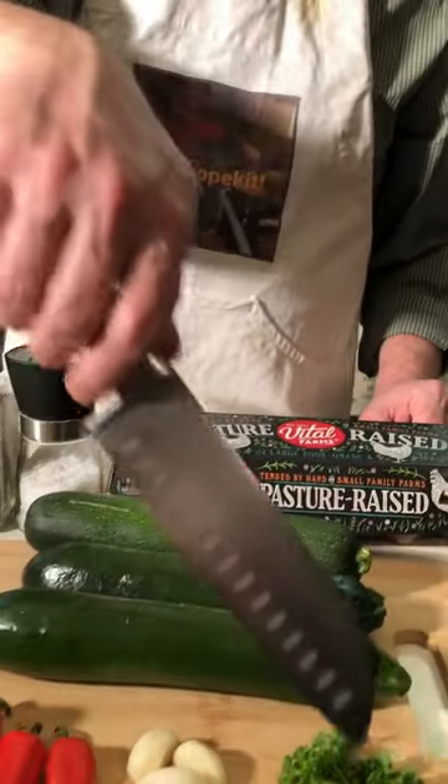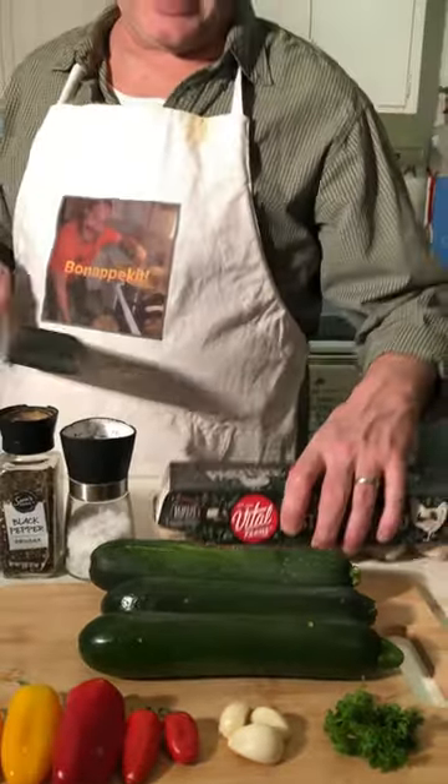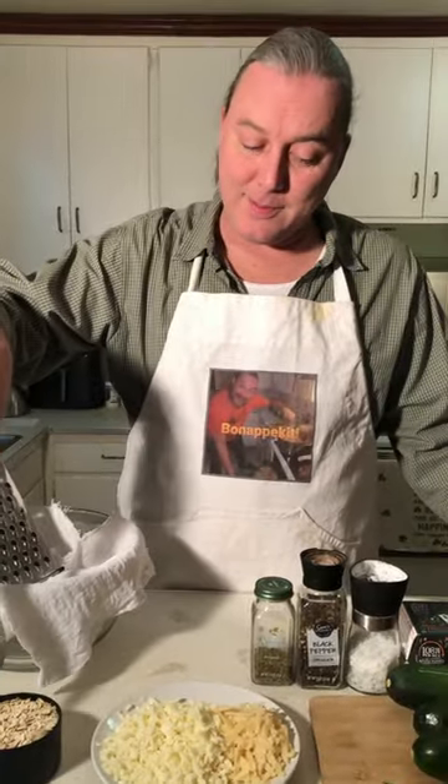Three zucchini, sweet peppers, some fresh garlic, parsley, a couple of eggs, shredded mozzarella, shredded parmesan. We're gonna use oatmeal flour as a binder.